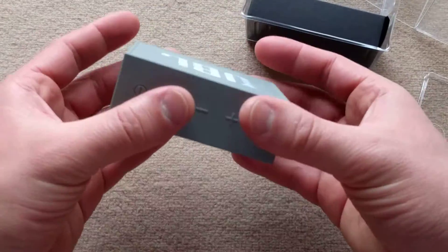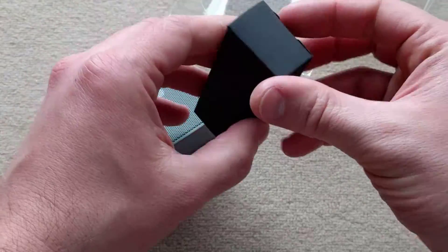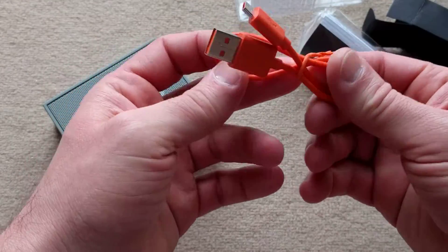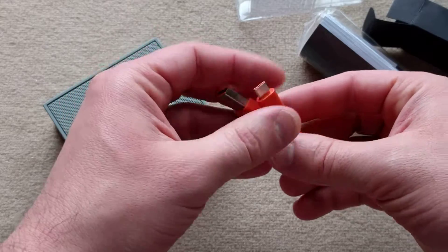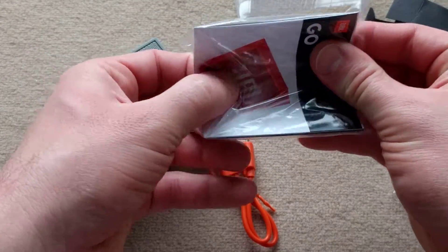In the box it comes with the device itself. It also comes with an orange USB charge cable, so you can charge it off of any 5 volt power supply. And it's got some papers included as well.